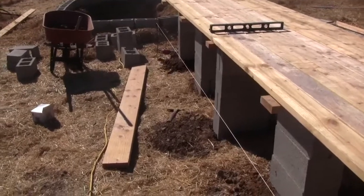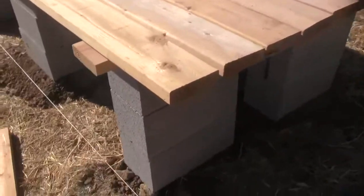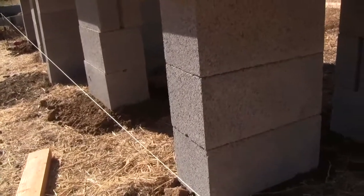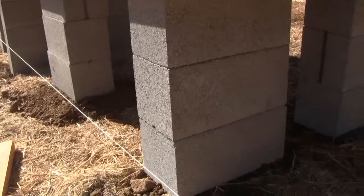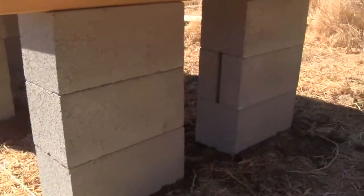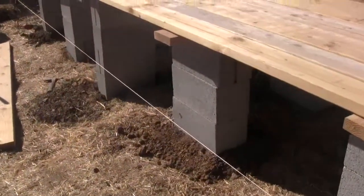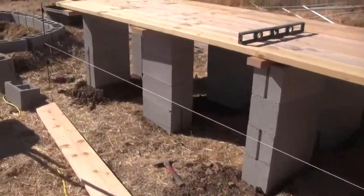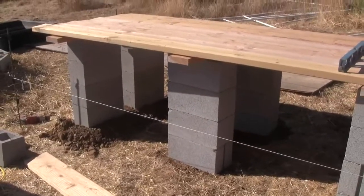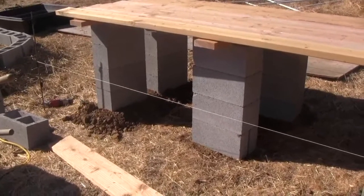We used cinder blocks because they're a couple bucks a piece and they form a nice sturdy support structure. We alternated them — some horizontal one way, then the next ones perpendicular, and so on. That way you're creating lateral and cross shear so that the table doesn't want to tip over. Even if the dirt settles a little bit, it's going to be pretty structurally sound.